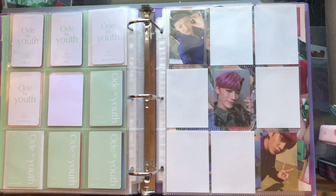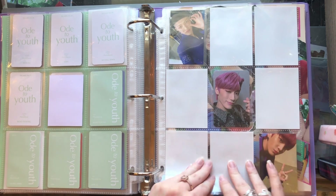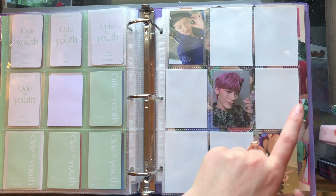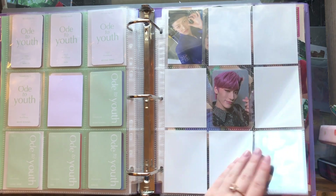These PCs just came with the album that I bought, so I'm putting random photo cards here. I've got one Hongjoong, one Seonghwa, and one Jongho. I love them — Jongho is my second bias in ATEEZ.